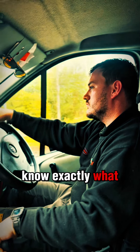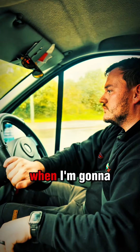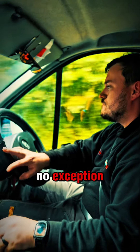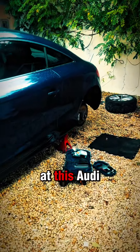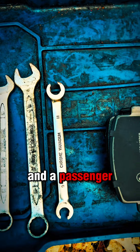Some days I know exactly what I'm doing. I've got it planned to a tee. I know where I'm going to be, when I'm going to be there and what I'm doing whilst I'm there. This day was no exception. Then I arrived at this Audi TT. It was in for a set of rear pads and a passenger side rear caliper.